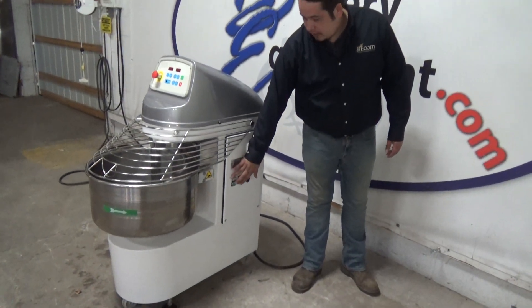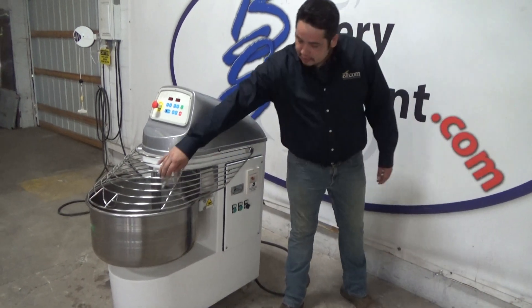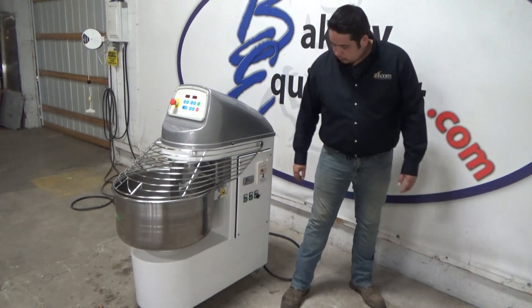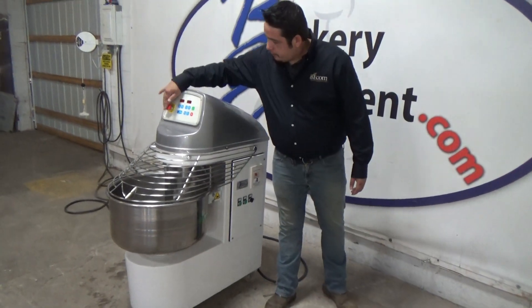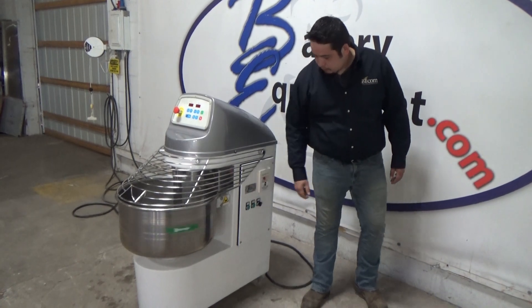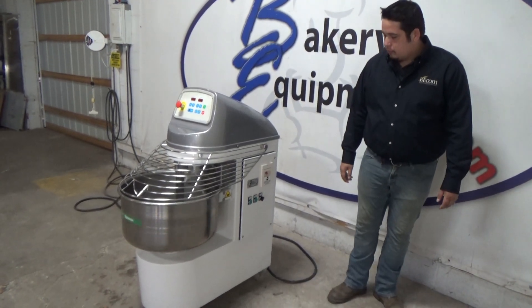There are two speeds. This is first speed. Your safety. E-stop. Second speed. E-stop.